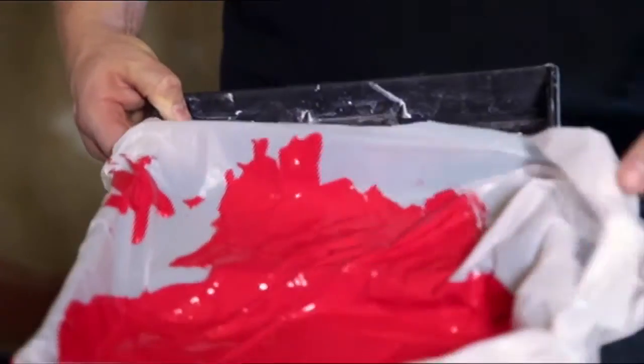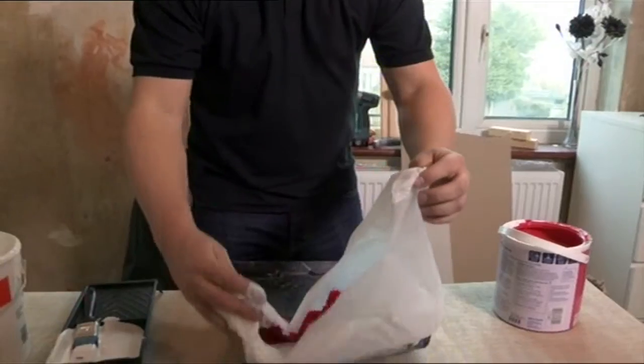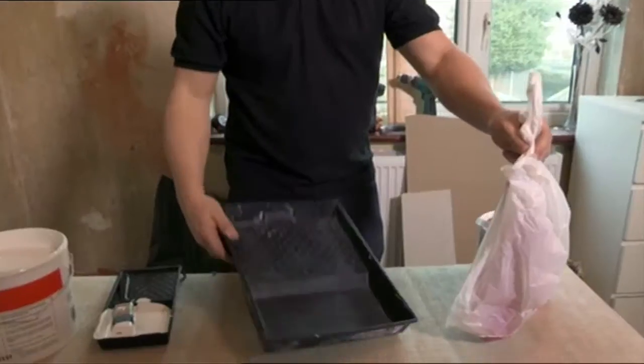When you've finished painting, just remove the bag, dispose of it correctly. And then you're left with a perfectly clean tray, ready to start painting again.